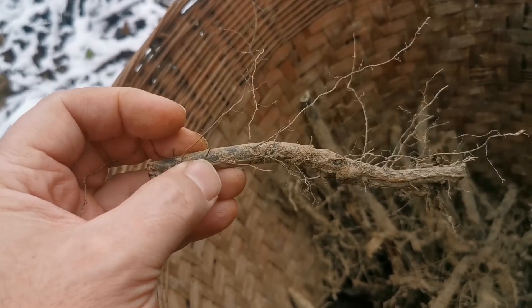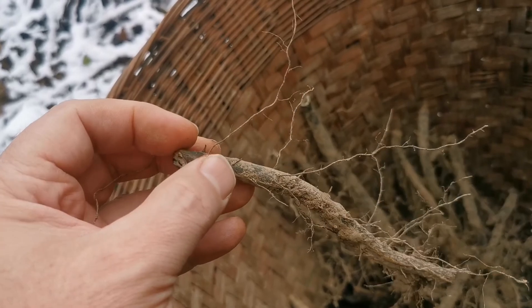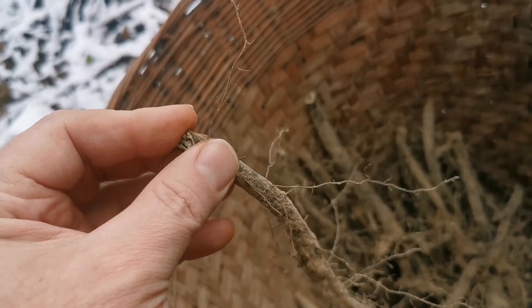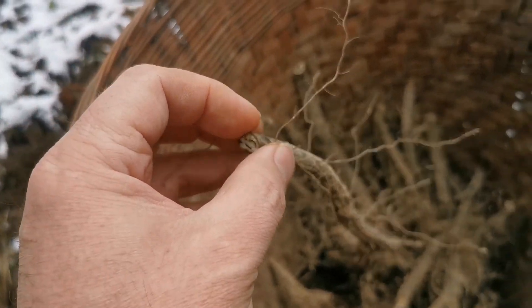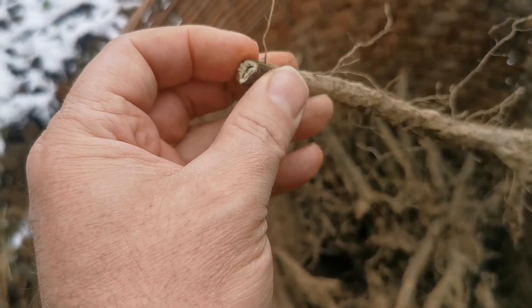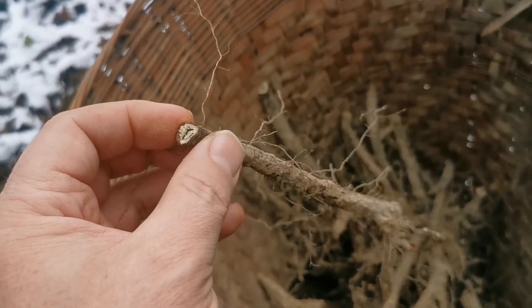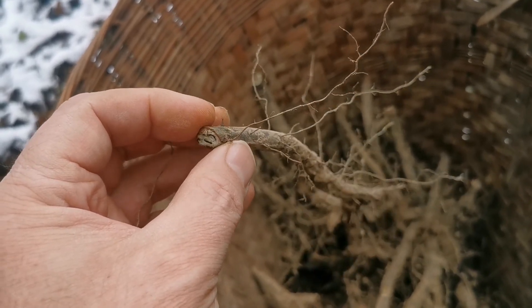There will be a layer of starch and a layer of fiber at the bottom of the vessel. As far as I know, in Japan they even sold two sorts of starch: one was the expensive white one with very few traces of dark fiber, and the cheaper one was less pure, probably also more bitter and less tasty.